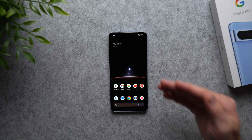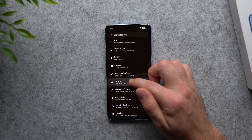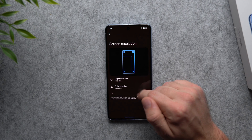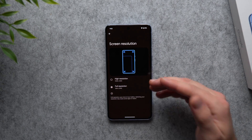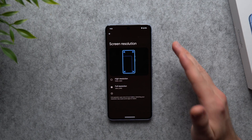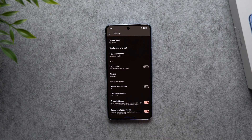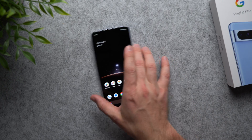This next setting is specific to the Pixel 8 Pro: increasing the display resolution. By default it's set to high resolution, but go to Settings, Display, scroll to 'Screen resolution,' and set it to full resolution. You'll get a sharper, better screen experience with more pixels. Yes, it uses more battery, but the Pixel 8 Pro has an LTPO display that is very efficient, so it won't affect your battery significantly. Also under Display, you'll find 'Screen protector mode,' which increases touch sensitivity if you use a screen protector and find it isn't registering your taps.